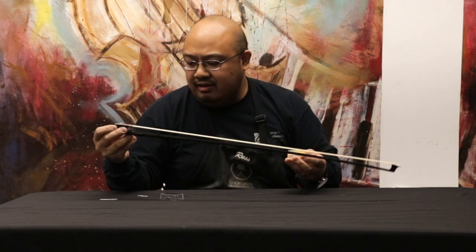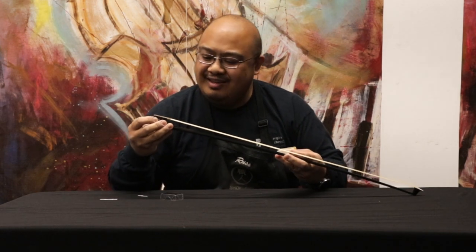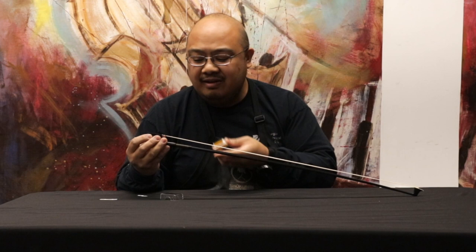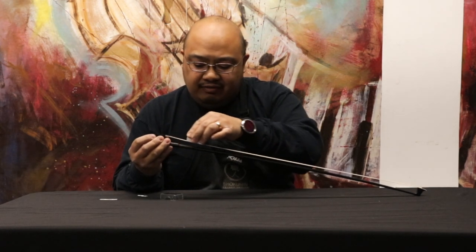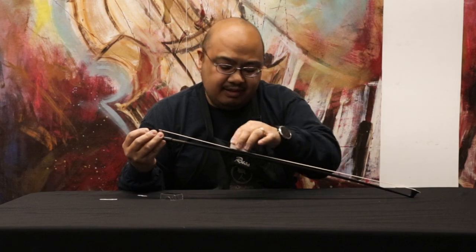Or you could hold it upside down. I've been doing this for a while, so that was pretty quick to flip it. But you can hold it upside down so you can see exactly what your rosin is doing. Take your rosin, start at the frog, and just rub gently from the frog up to the tip.